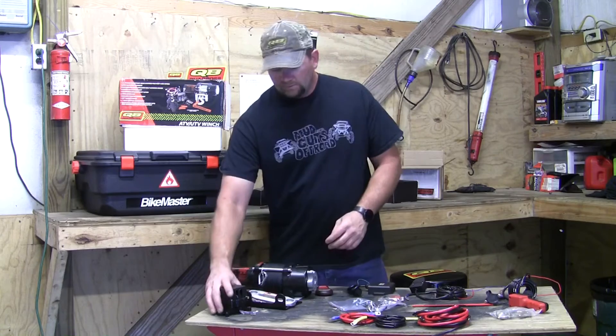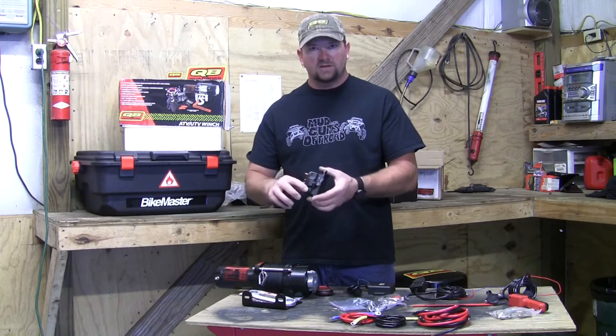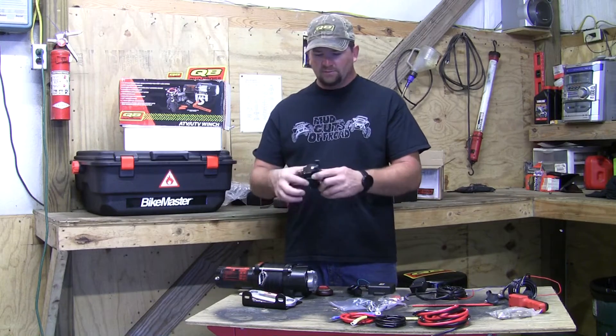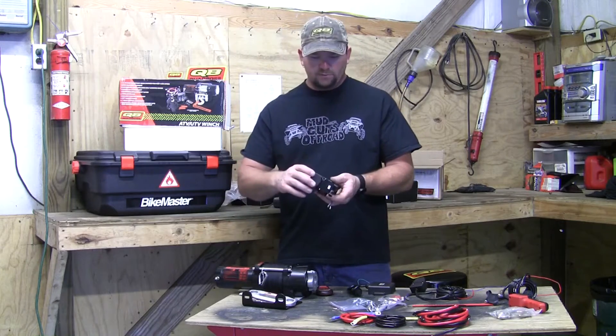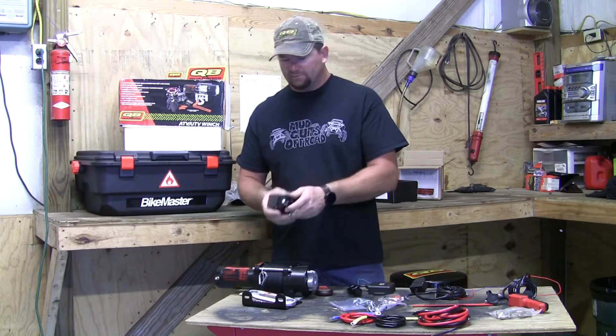It comes with a contactor - again this is a cast contactor, not plastic. The upper section is plastic molding where the lower section is cast when you bolt it down, so you don't really have to worry about breaking it. It comes with a pretty cool little cover that just snaps over it.